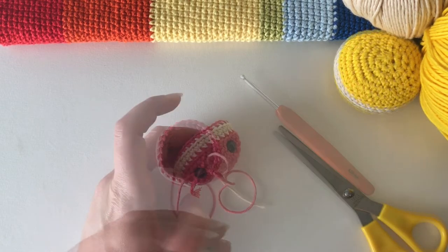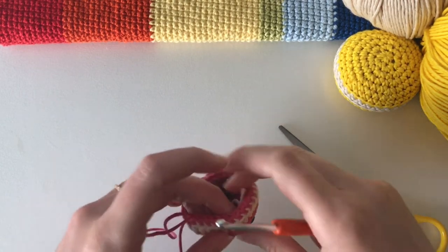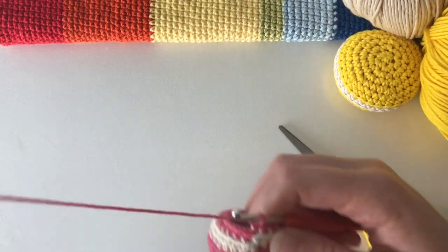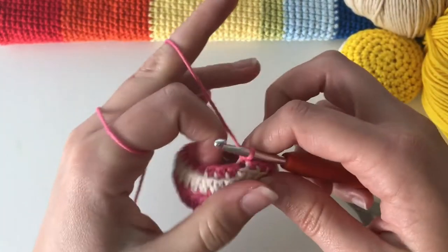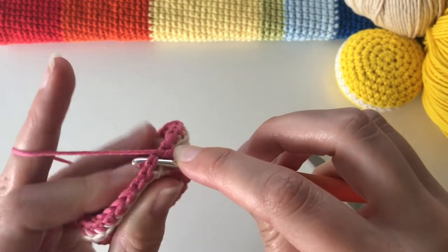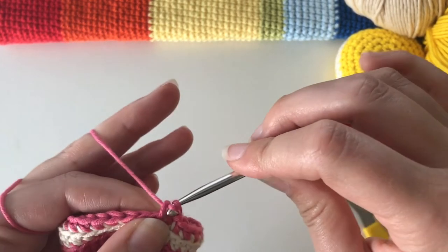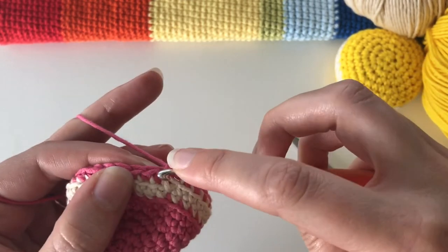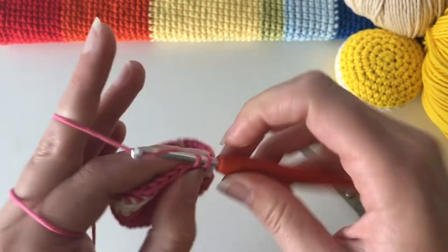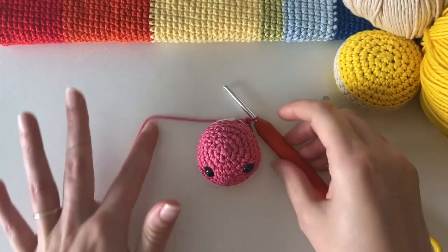Attach the eyes with their plastic backs and go back to the crochet. Next, do another round of single crochet in every stitch around — this time going into the entire stitch, under both loops. Yarn over, pull through, and do 30 single crochet all the way around.